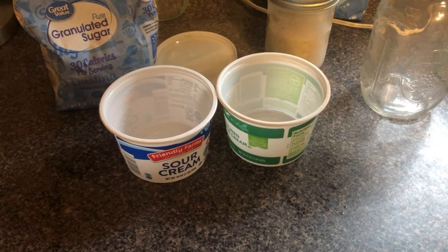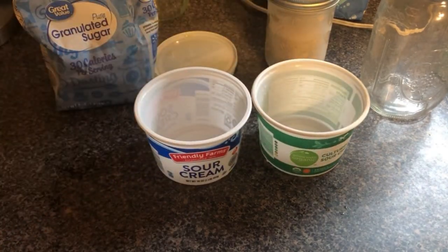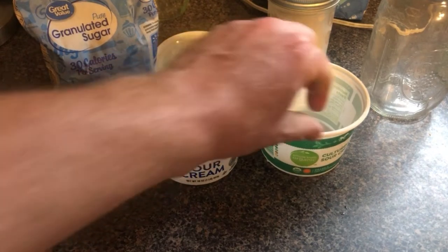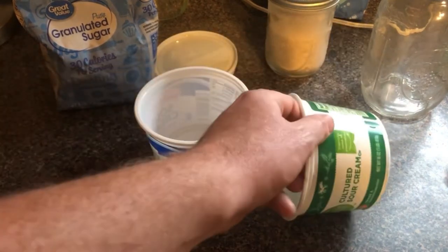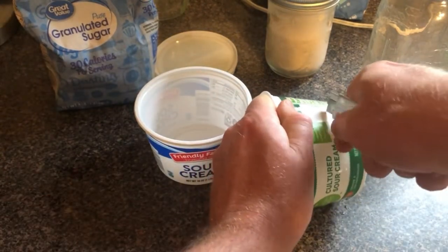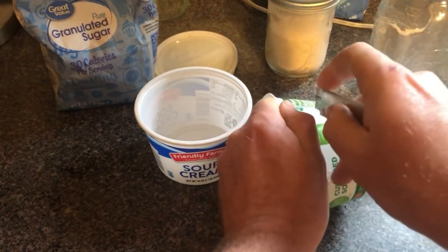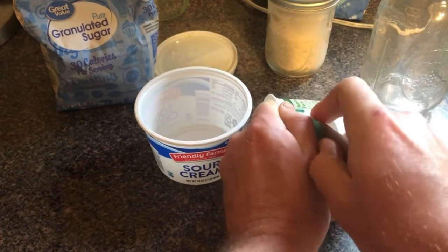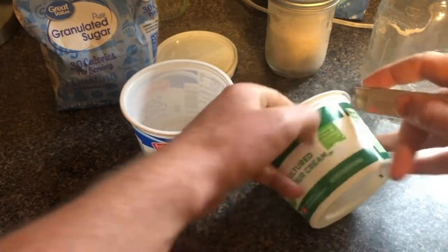I had some expired sour cream in the fridge, so I cleaned out those containers — we're going to use these for the actual trap. We've been getting quite a bit of rain lately, so we're going to make these waterproof traps. What we're going to do is go up a couple of inches and cut some openings large enough for the slugs to get in.